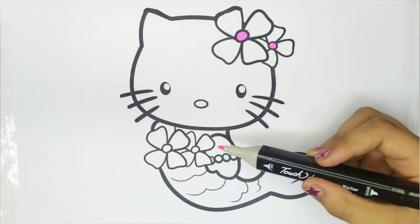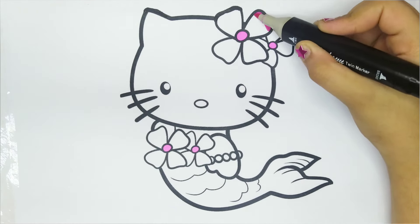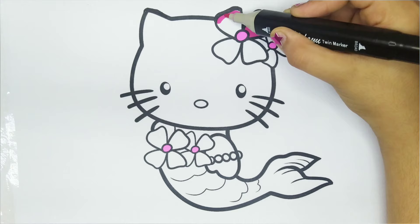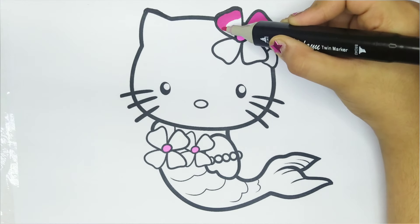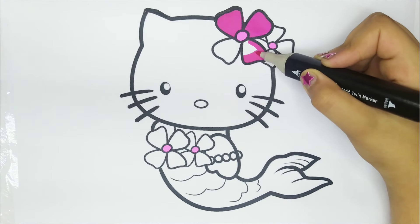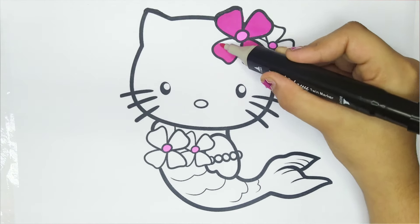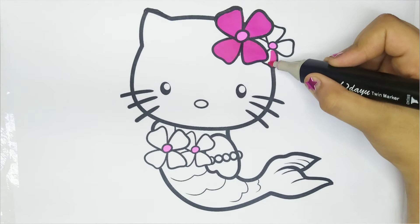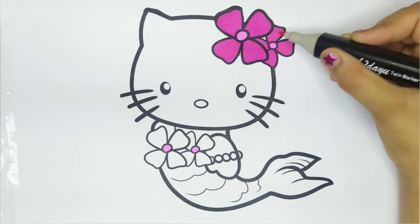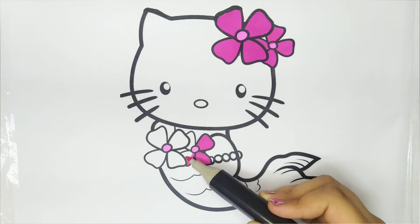Let's color it. Light pink color. Pink color. Amazing.